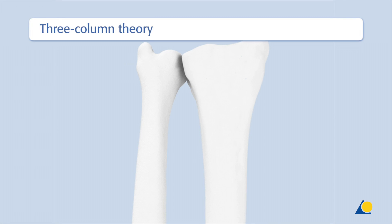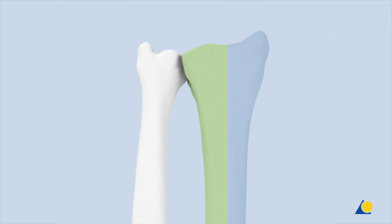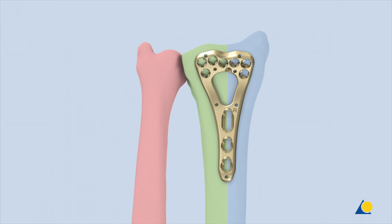The distal radius and distal ulna form a three-column biomechanical construction. The intermediate column is the medial part of the distal radius, with the lunate fossa and the sigmoid notch. The radial column is the lateral radius with the scaphoid fossa and the styloid process. The ulnar column is the distal ulna, the triangular fibrocartilage, and the distal radial ulnar joint.